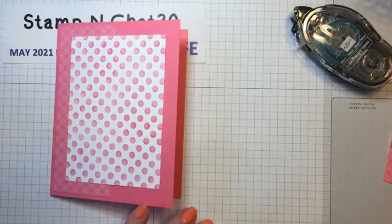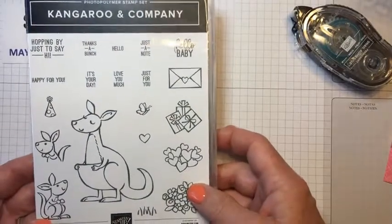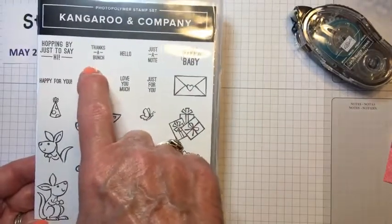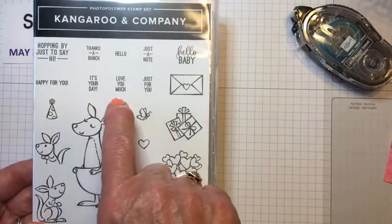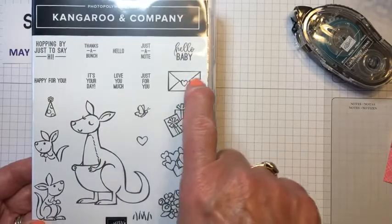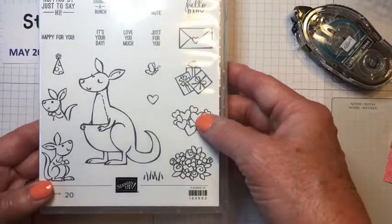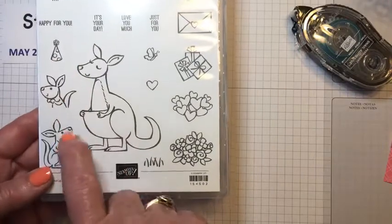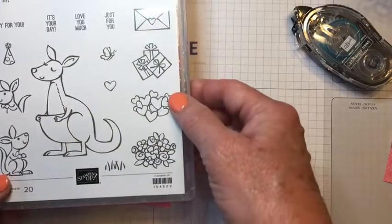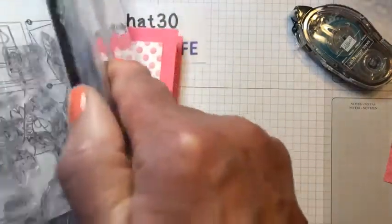Now, I mentioned the Kangaroo set — it has the cutest designs on it. Sentiments include 'Hopping by to say,' 'Thanks a bunch,' 'Hello,' 'Hello baby,' 'Happy for you,' 'It's your day,' 'Love you much,' and 'Just for you.' It's a versatile set — it was very popular at Valentine's Day because of all the hearts, but you can see the little birthday hat too. I'm using it for a baby card, and you can just adapt it for so many occasions. It comes with a die set so you can cut out the cute little animals.